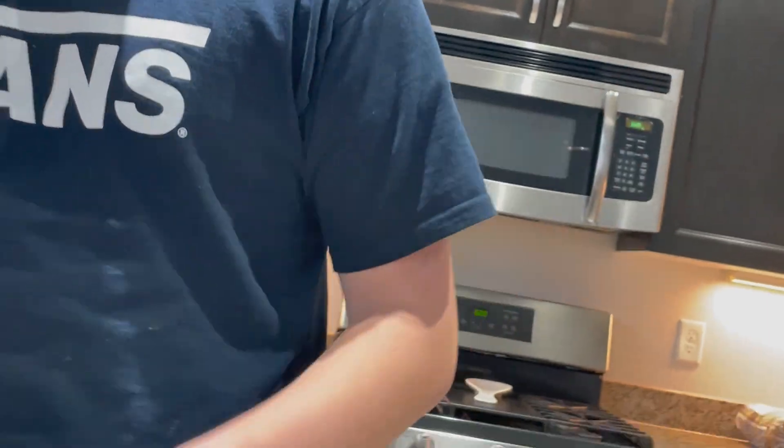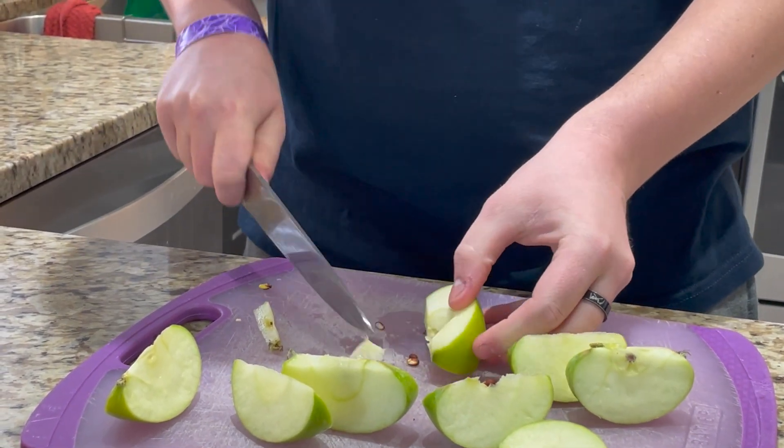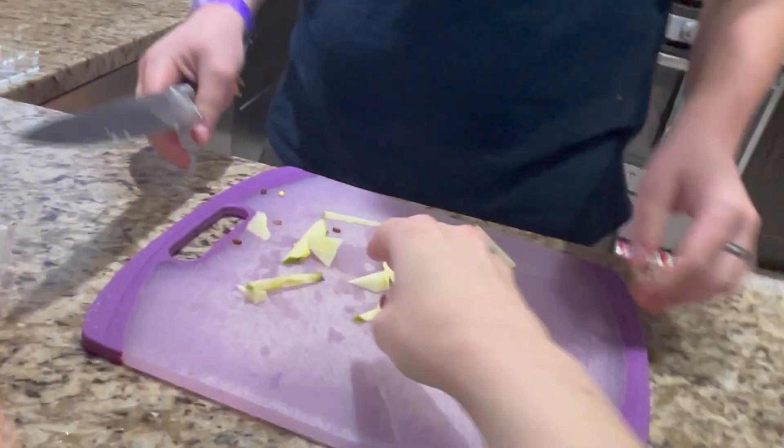Pretty magical. Cut off the ends, then cut a triangle like that. Now that we got our apples, we got our fruits covered again — even though we had the jelly, so it's double covered.